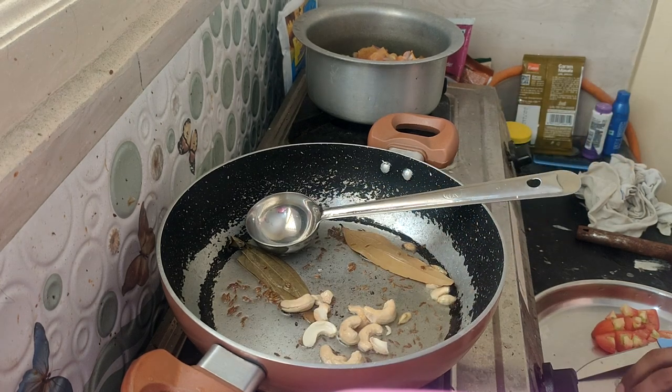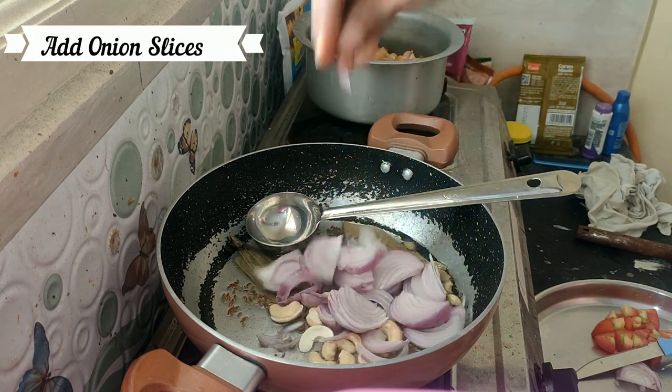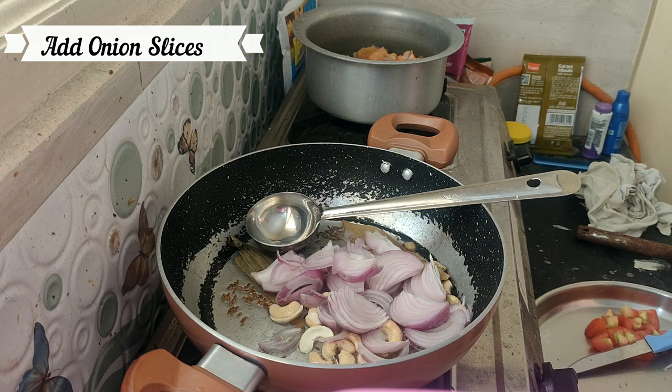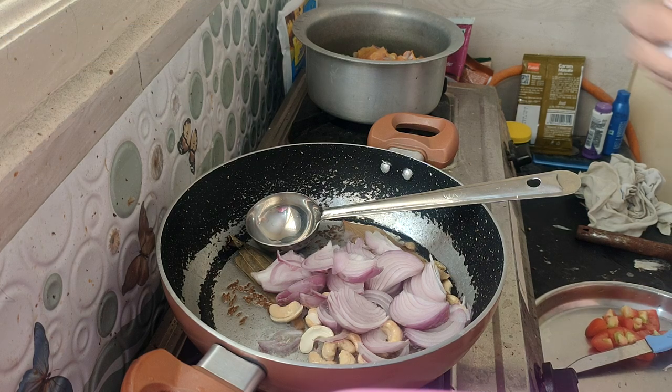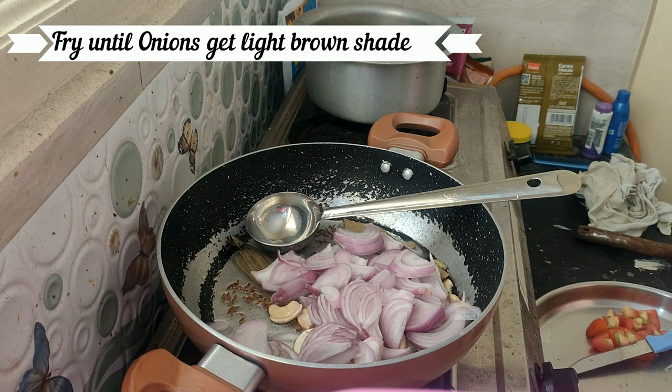After the heat, we have a light golden color. We have to cut the onion slices and fry them. We also fry the mushrooms with the onion slices.